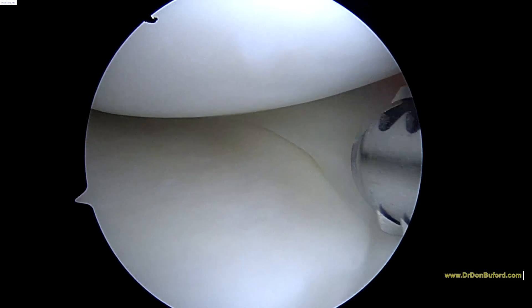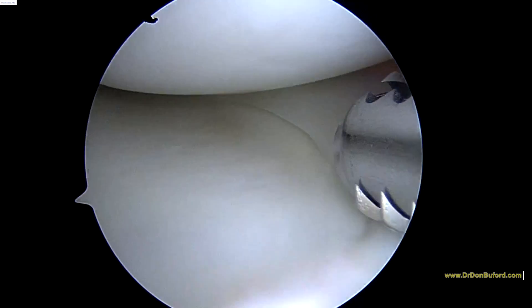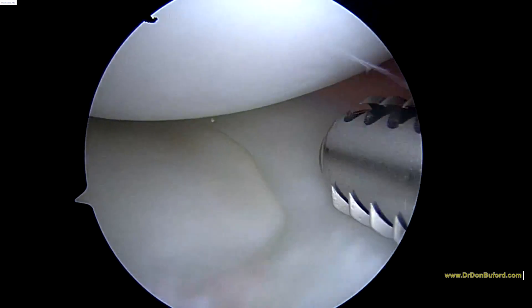Okay, hi Ash, this is Dr. Buper. Just getting started on the right knee. This is the inside of the knee, what we call the medial compartment.